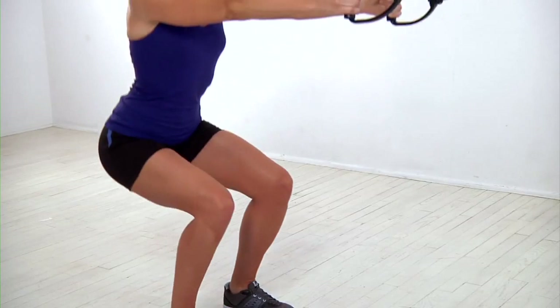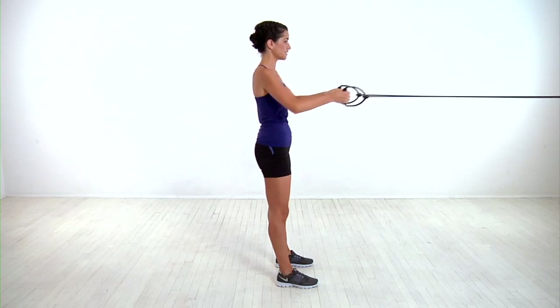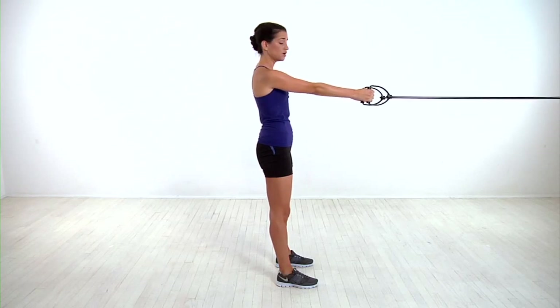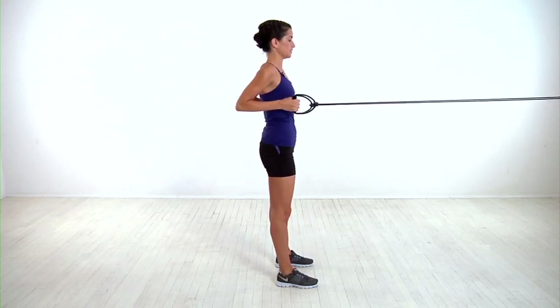Each time you lower, really focus on pressing through your heels and pulling your shoulder blades back to row the bands. If that move is too difficult, you can do an easier modification by only lowering into a half squat and performing the row.